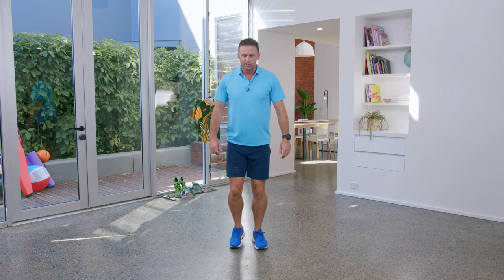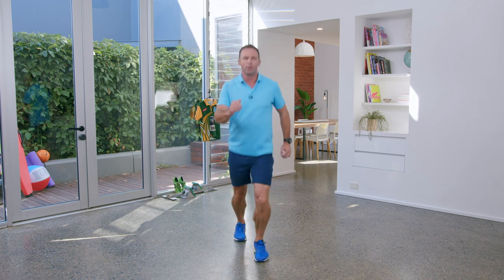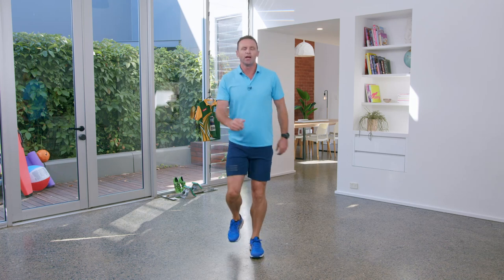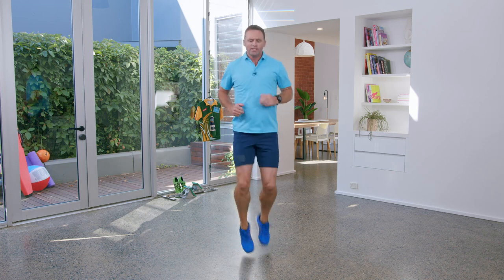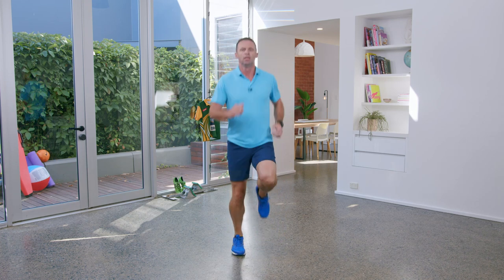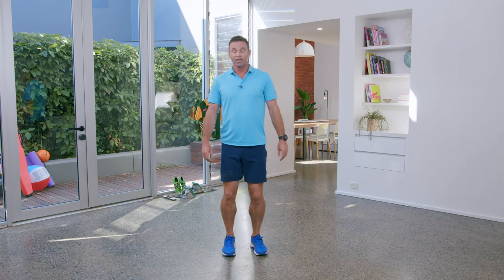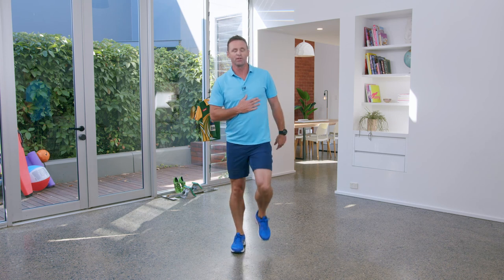We'll get back to our step jump. Use the arms. Great warm up. And now let's just jog that off. Try knees up this time. And we'll walk that off. Okay guys, I can feel huffing and puffing, my heart is beating — great warm up. Let's get ready for our main activity.